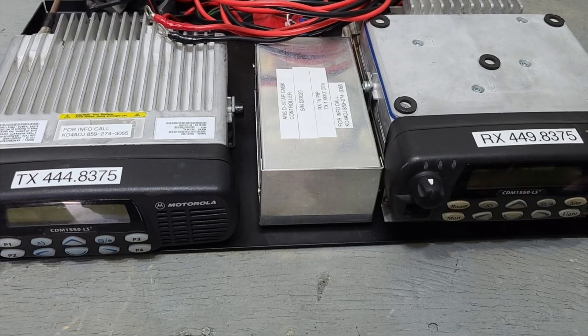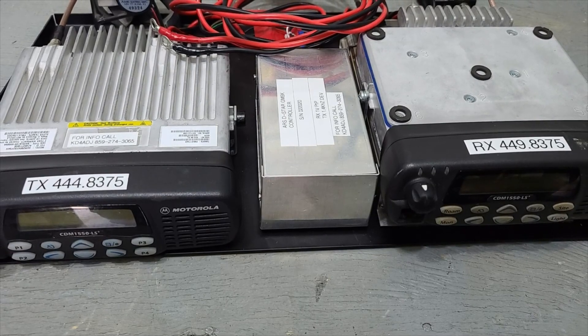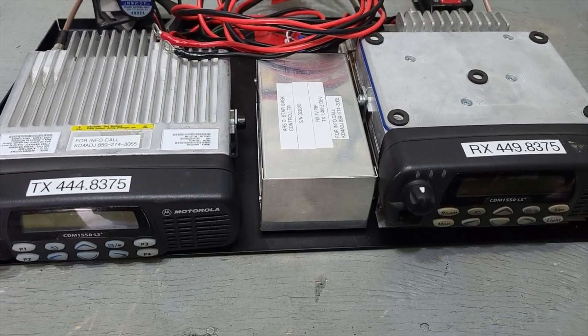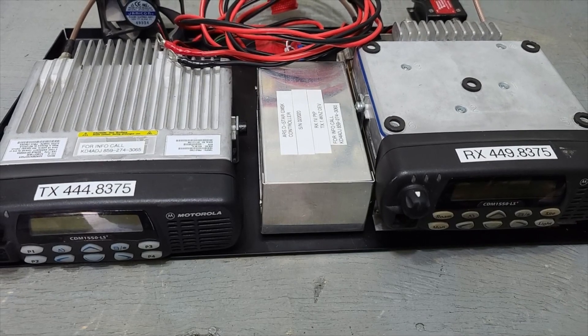Welcome back to the Lake Cumberland Amateur Radio Association's YouTube channel. Today we have a treat: the installation of a brand new repeater — not just any repeater, a D-Star repeater.